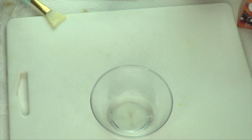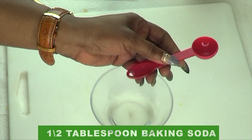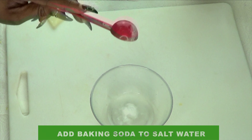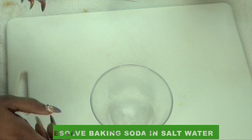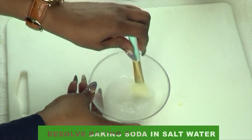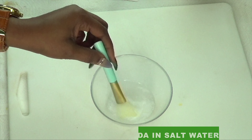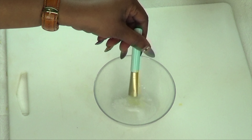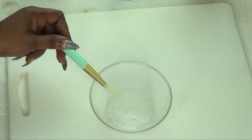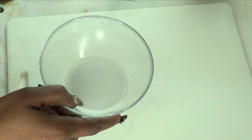Once that is done, the next step is to move on to your baking soda. We're going to use half a tablespoon of baking soda — pour it into the hot salt water and completely mix the baking soda into the salt water. Once you've totally dissolved the baking soda and salt in the hot water, put this aside and move on to the dry ingredients.